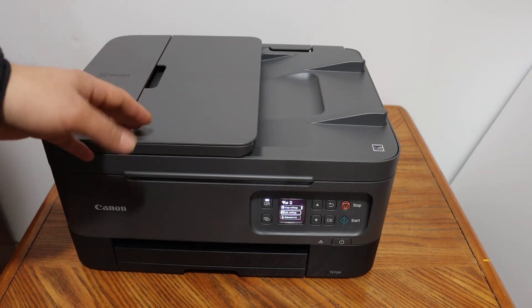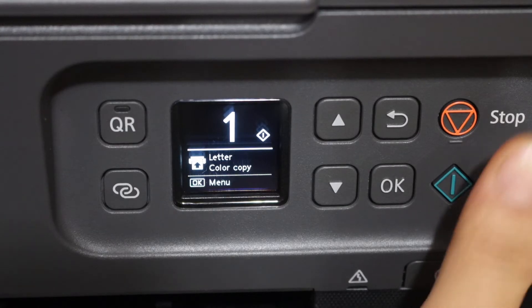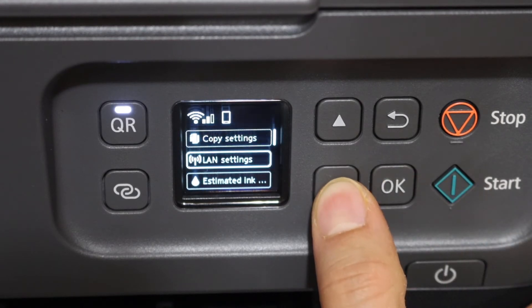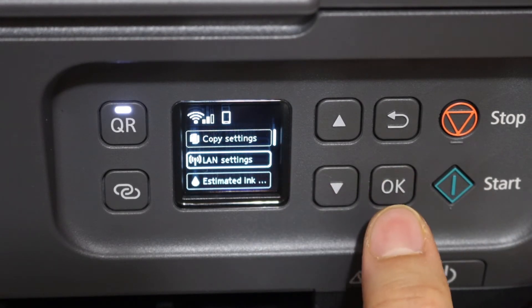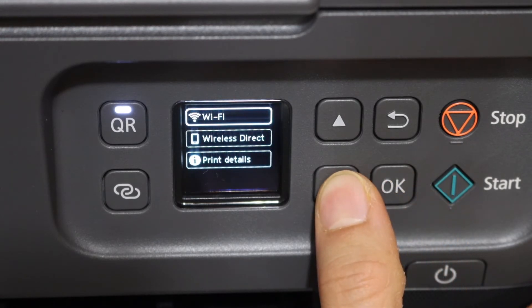The first step is to switch on the printer and go to the control panel. On the display panel, click OK. Scroll down, look for the LAN Settings option, and click OK. The second option is Wireless Direct.